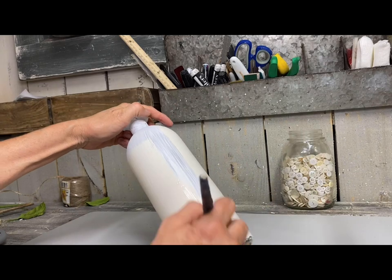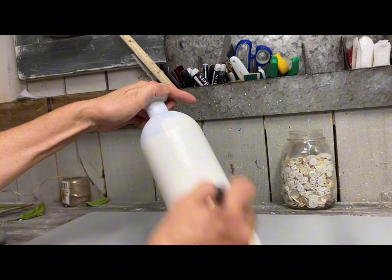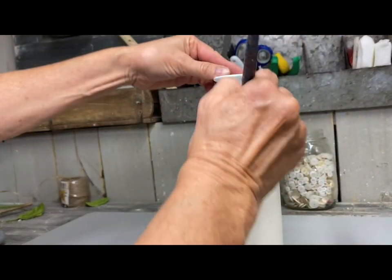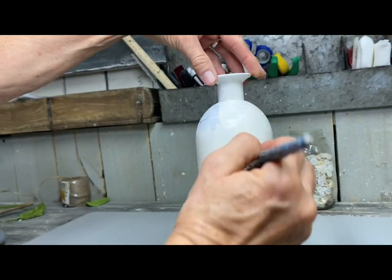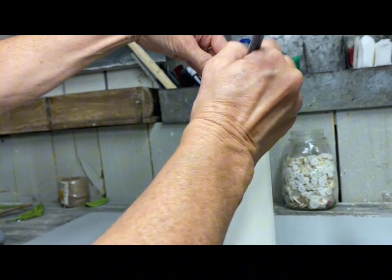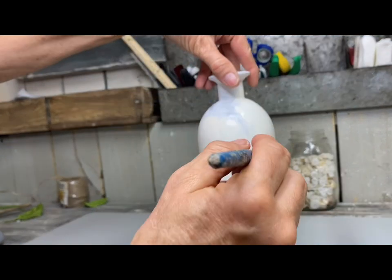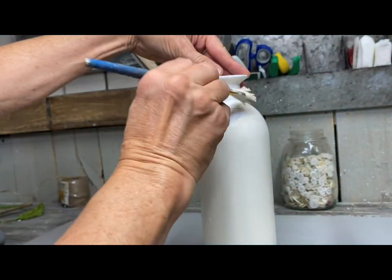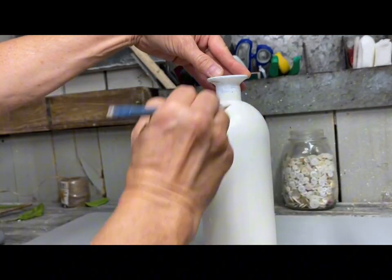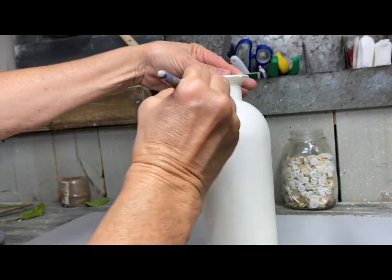I'm first putting a coat of Slick Stick on this to help the paint stick. It's a product by Dixie Belle that helps paint stick to slick surfaces, so I like to use it on glass. After I put that on and let it dry, I'm doing two coats of the color Buttercream, which is also a Dixie Belle color.